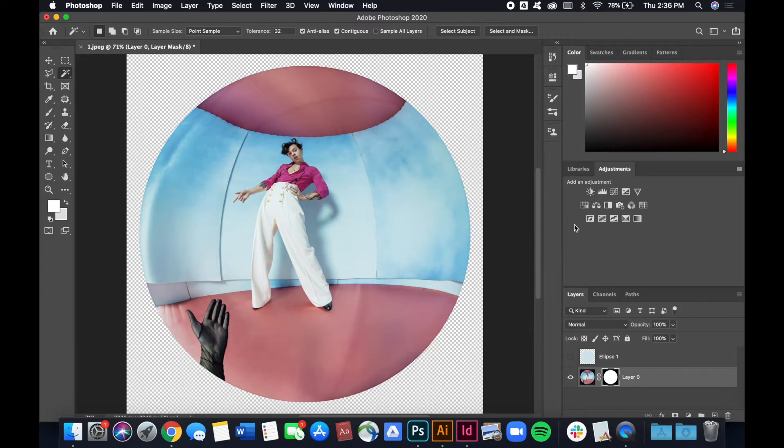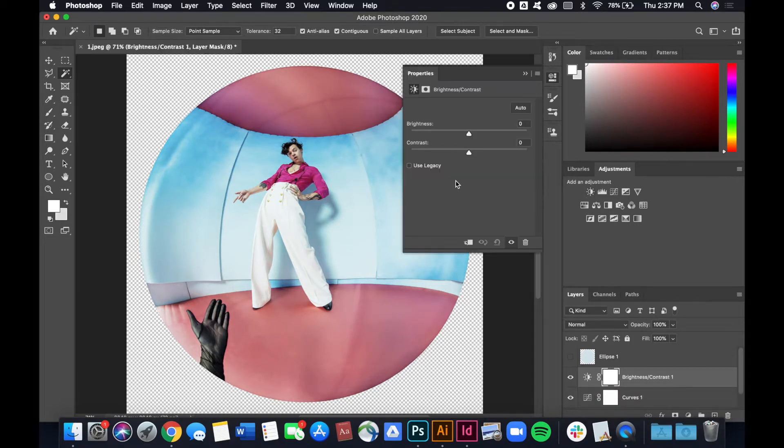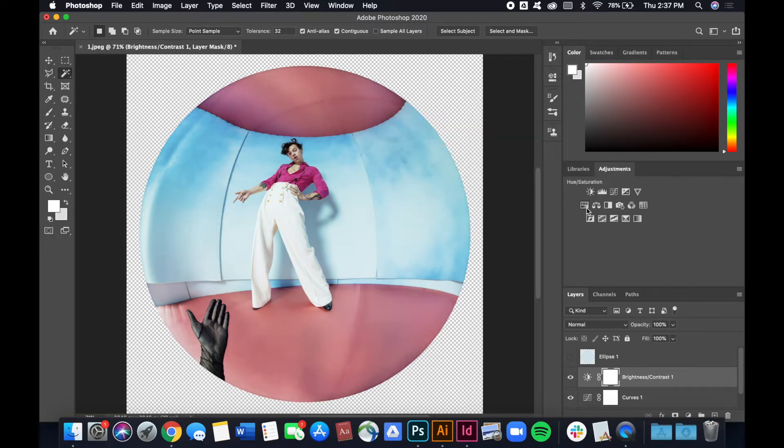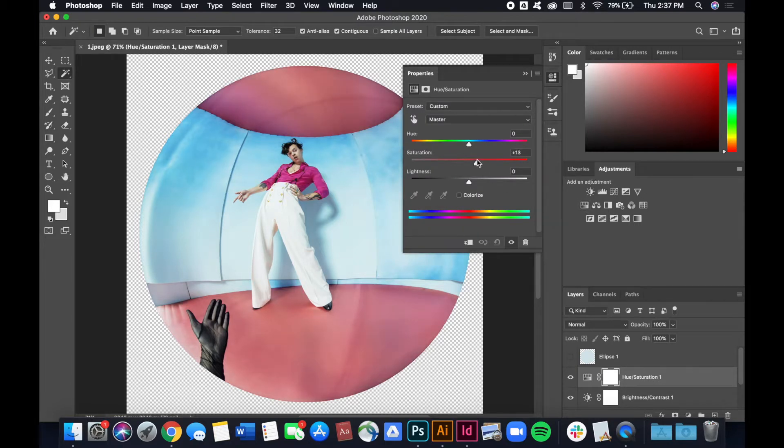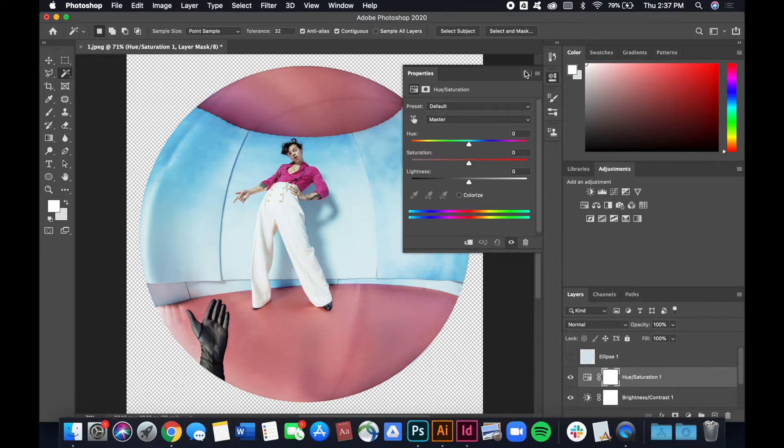With a clipping mask, the black parts represent colors and backgrounds being erased while the white parts remain visible on screen. I have the photo how I want it, but I want to edit some colors to make it more fun. I'll open the curves panel to bring up the highlights, add some contrast, then adjust the saturation — we want bright, loud colors to catch people's attention. We'll keep the pink and blue tone.